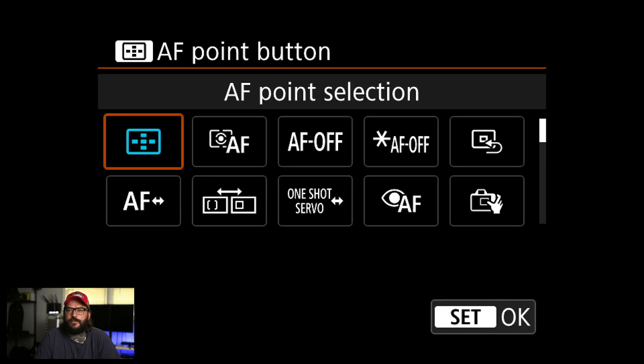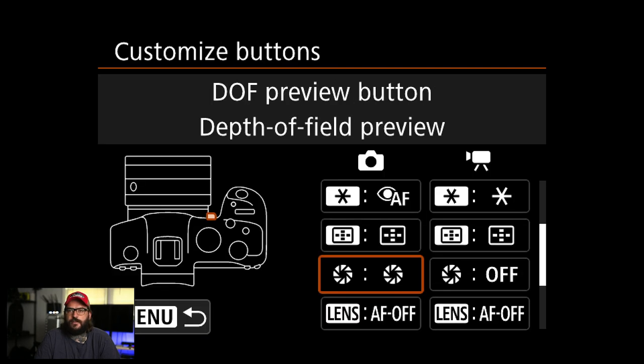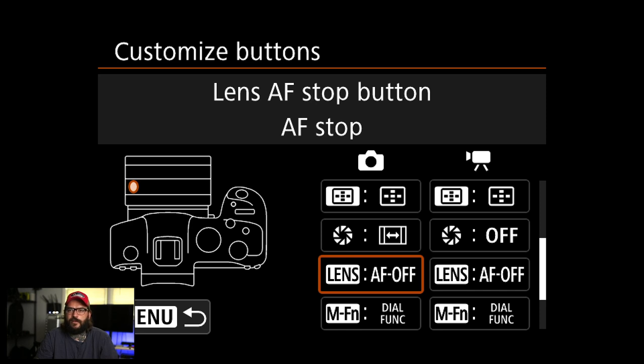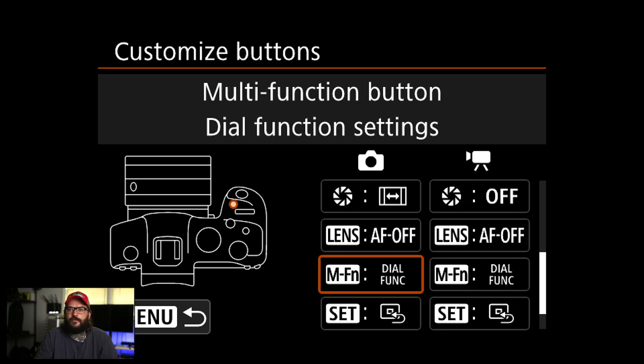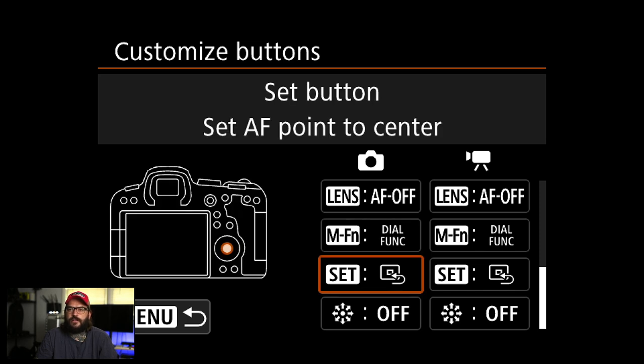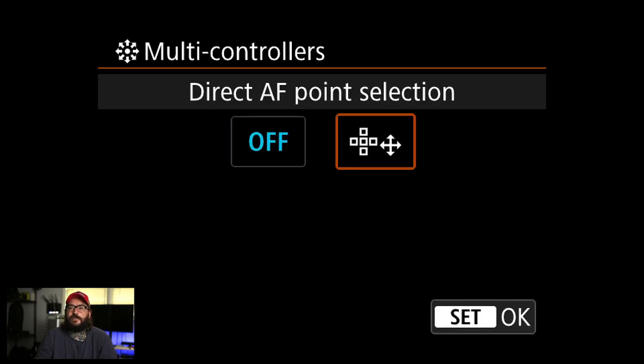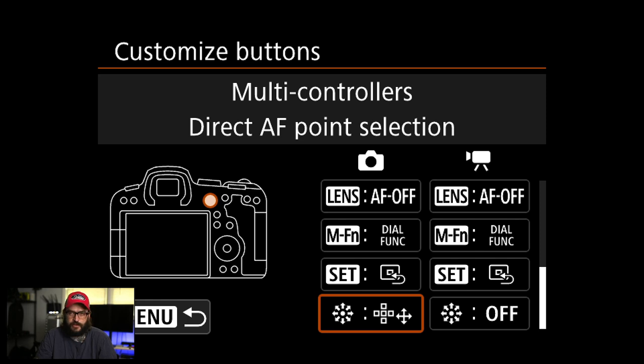The AF point selection button changes between different AF modes. The depth-of-field preview button I'm going to set to cropping and aspect ratio — so by hitting that button on the front of the camera I can quickly switch between full frame and crop. It's kind of a niche feature, but nice when shooting things really far away. I'm also going to leave set AF point to center, and the multi-controller I'm changing to direct AF point selection — that lets you move the autofocus point around without hitting any other menus.